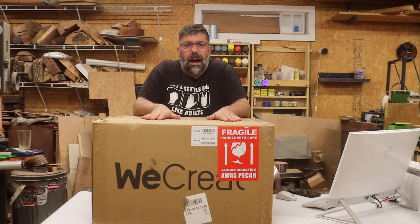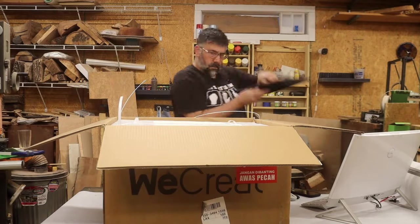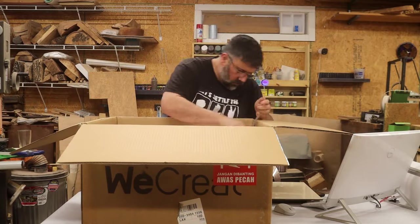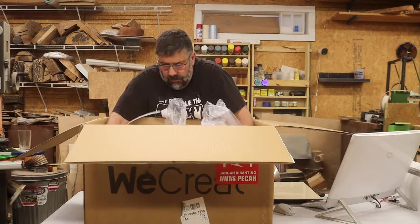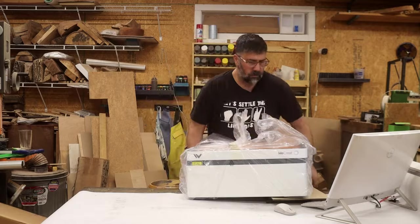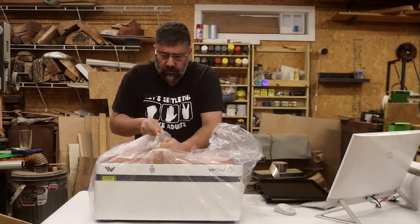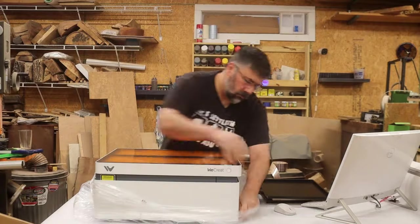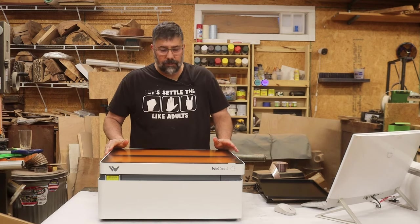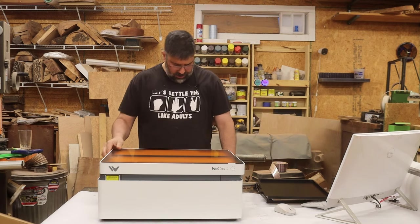All right, let's get this thing out of the box and get to lazing. Right off the bat, this thing looks pretty. I like that white with the orange top — it looks sharp.